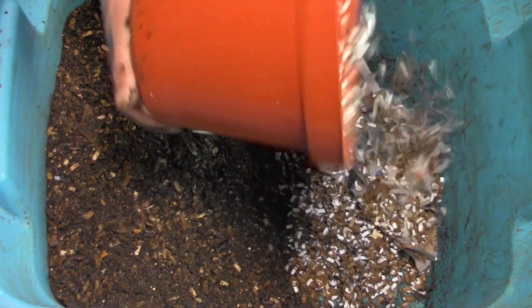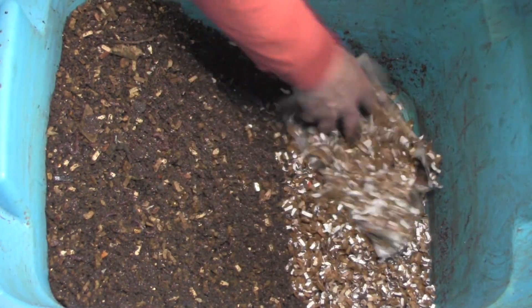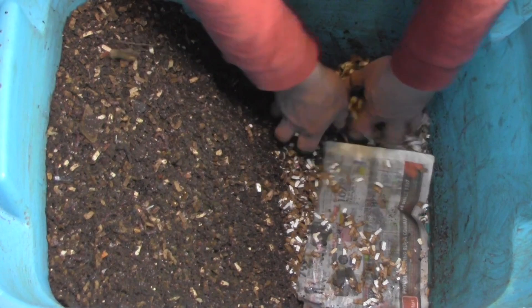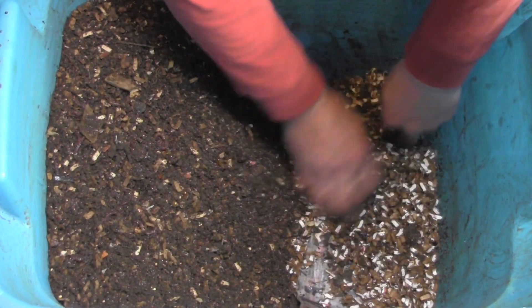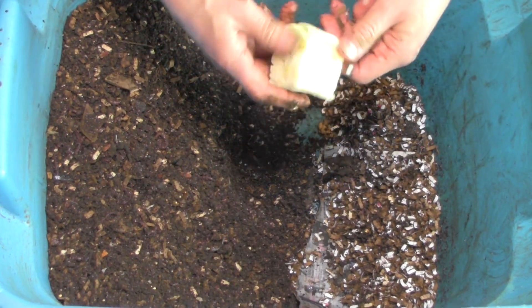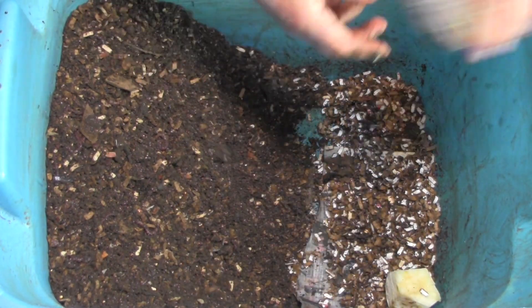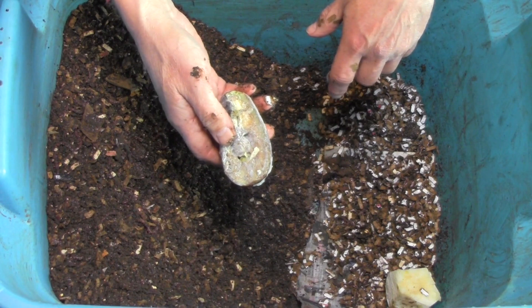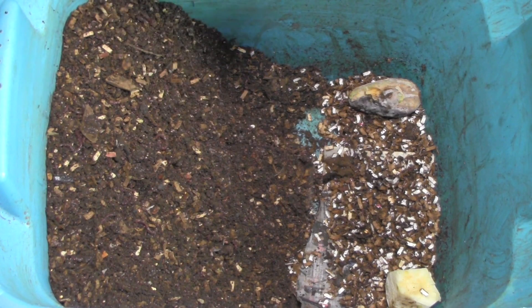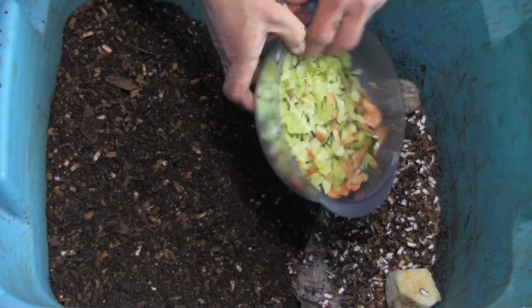So we'll start with some moistened bedding on the bottom. There was a newspaper at the bottom of that pot. And then this is the core of a cabbage that's been frozen — we'll leave that in the corner. And half of an avocado frozen with the seed in there — we'll put that on the other corner. And then some chopped cabbage, onion, cucumber, and celery — we'll put that in the middle.